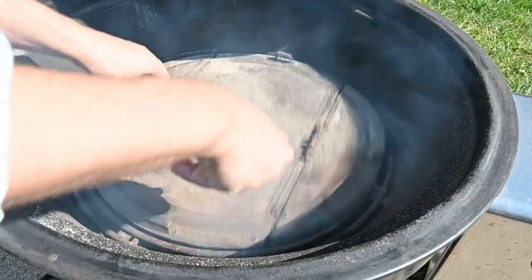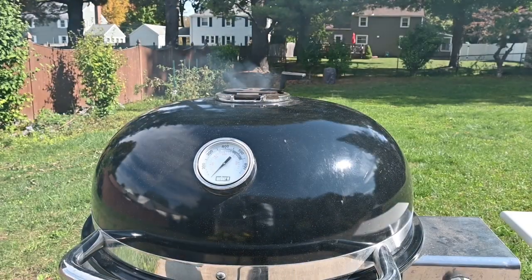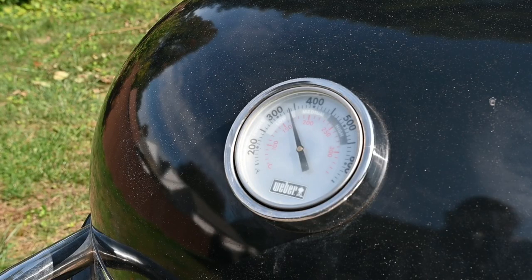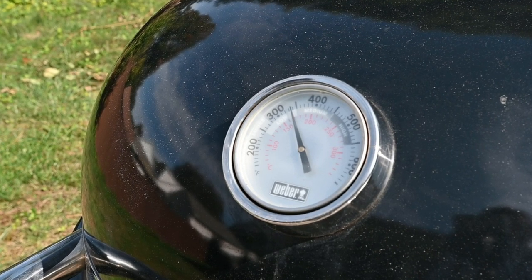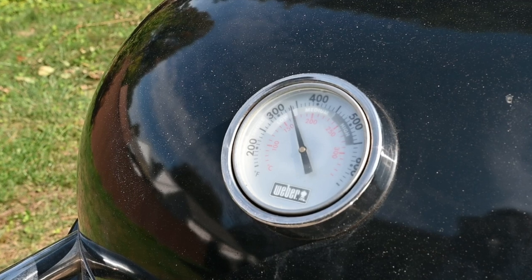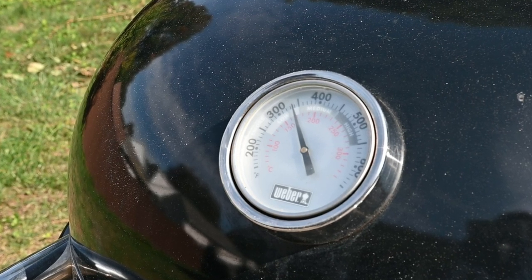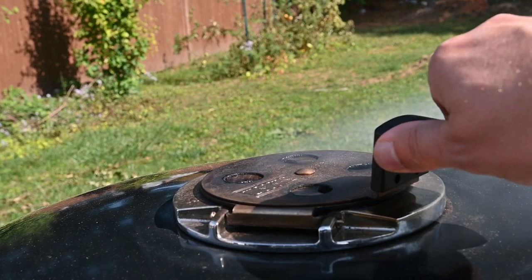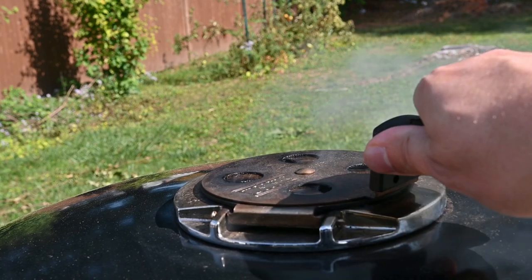I added the deflection plate, set the bottom vent to the smoke setting, and the top vent wide open while it comes up to temperature. Today I'm not even going to use a digital probe — I'm going to go by this dome thermometer, which honestly is not all that accurate, but when the dial is around 300 degrees Fahrenheit it's usually a good temperature for my ribs. I'll close down the lid to one-fourth open when it comes up to temp.